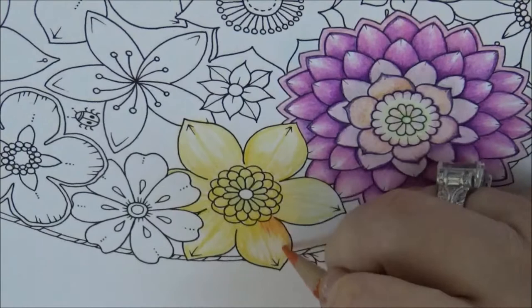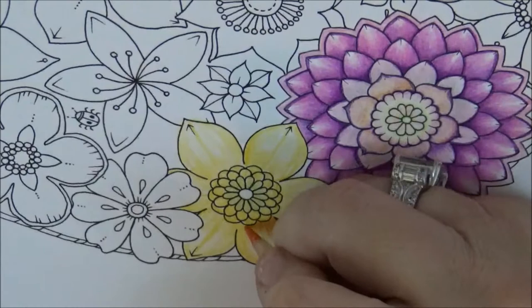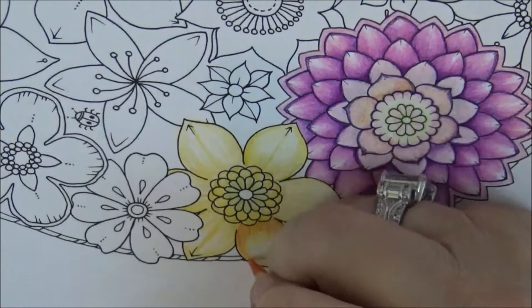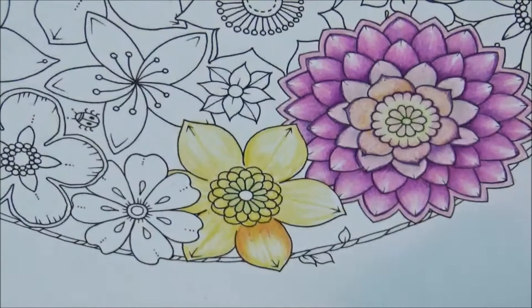I use that same flicking technique a lot, so if you follow me and you like my style, that's how you do it. We're just going to come around here and go like that, then give it a nice shade, and do that same process all the way around.